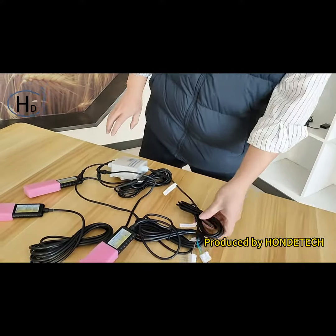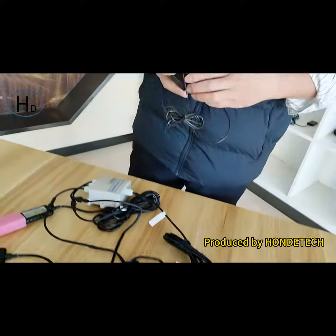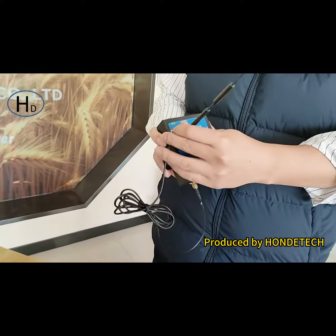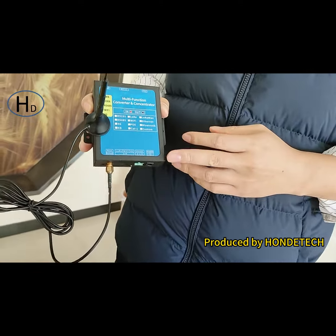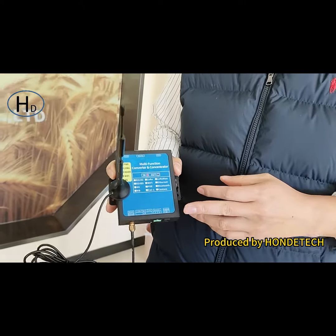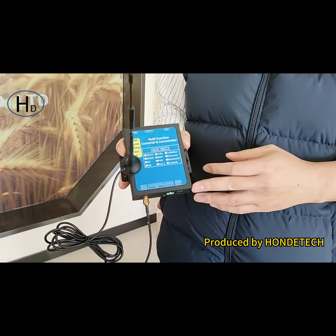If you need, we can also integrate all kinds of wireless modules — Wi-Fi, 4G, GPS, LoRa. We also have a master server and software to see the real-time data on the PC end if you need.